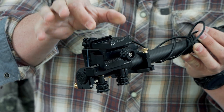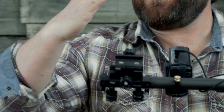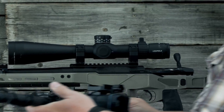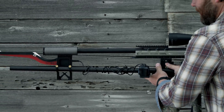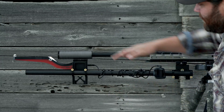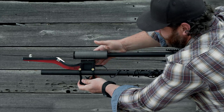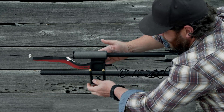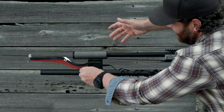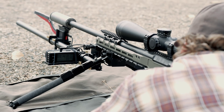The ARCA adapter attaches to the picatinny and also allows for up and down movement. These two knobs allow for cant adjustment so you can make sure everything is level with your gun. It allows you to come in and hook into ARCA just like this, tighten it down, and be set up immediately. With the thumb screws you can adjust the cant, slide it back and forth — make it short or long. Right now it's set to the perfect height, so I'll just tighten those back down and it's ready to go.